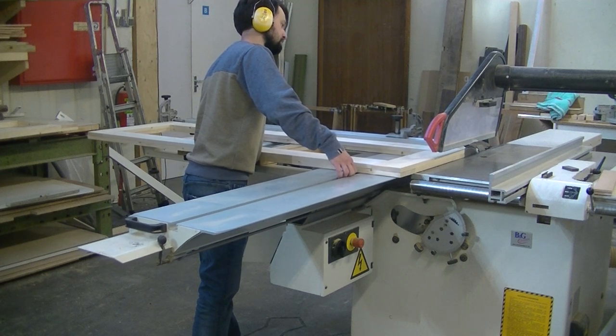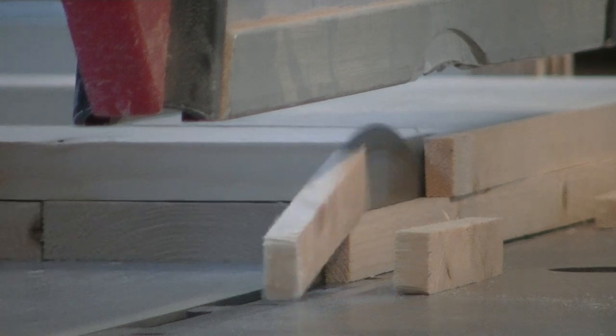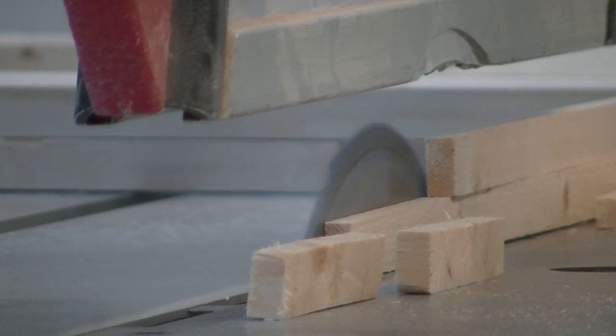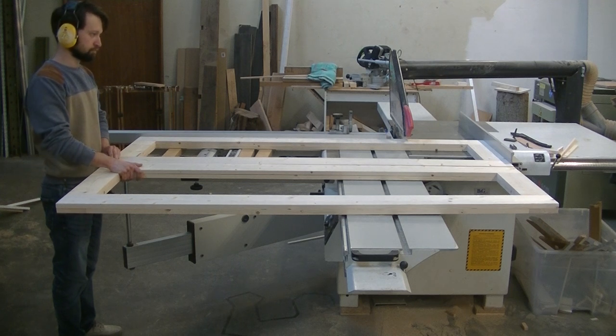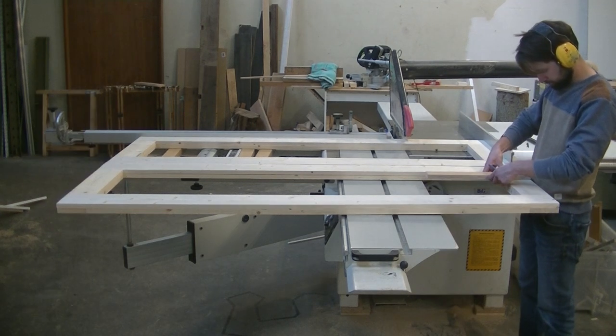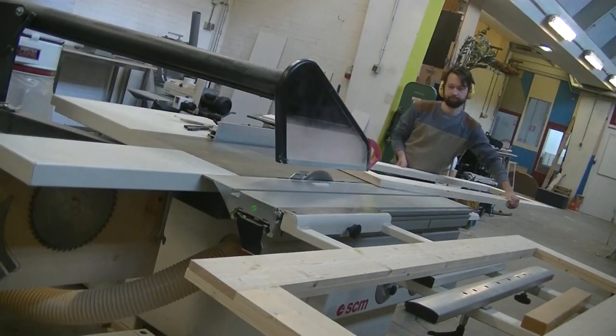After the frames dried from the glue, I could square them up with a large table saw — this is also possible with a circular saw, only you need to be precise with marking and cutting. In the process of cutting I keep looking if the frames are matched nicely, visually but also checking for bowing and bending of the wood.